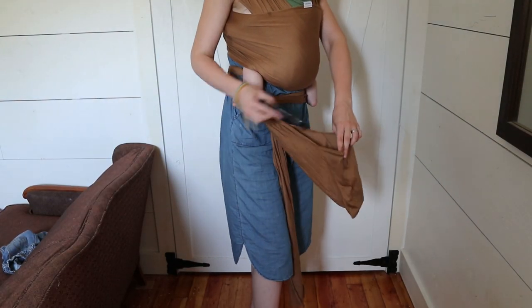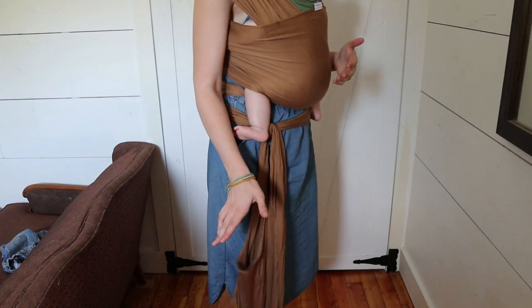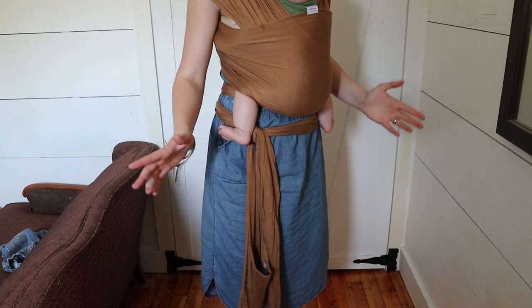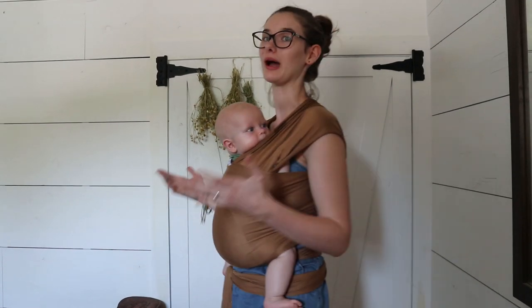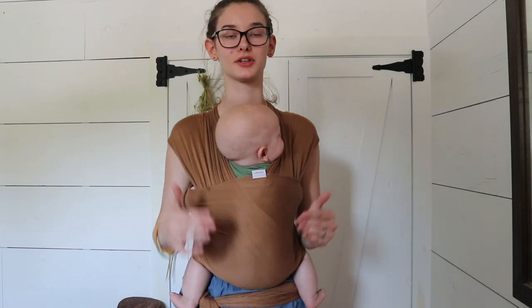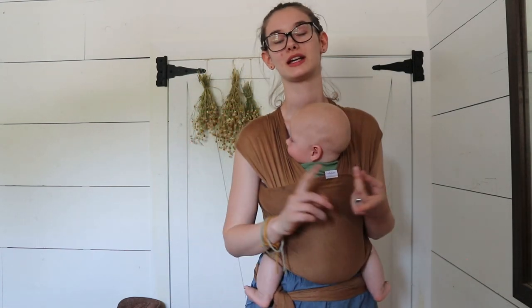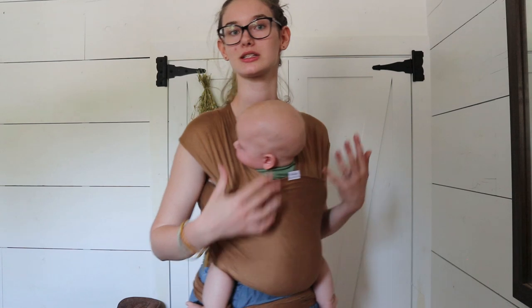You can see here's my pocket and I can just take my phone and put it right in there — it's nice and secure. I absolutely love the pocket feature on this. A lot of my slings have it too, and I wish more wraps had it. And so that is how you wrap your baby in the Solly wrap. This is the hug hold, and there are some different holds you can do — there's a newborn hold and also a hip hold. I'll do more tutorials on those so you can see how to do them.